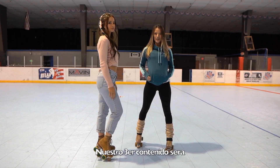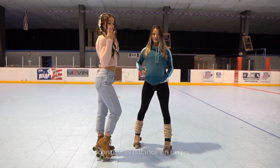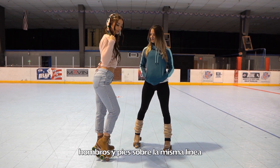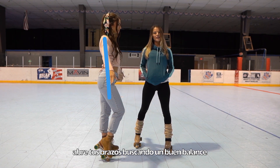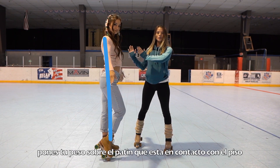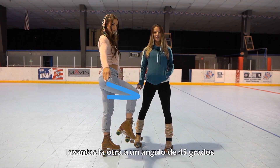Skating tip number three: we're gonna learn how to balance on one foot. You want to have your shoulders slightly over your toes and your arms out to the side for balance. We're gonna slightly shift our weight to the leg you want to balance on, then lift your knee up to a 45 degree angle.